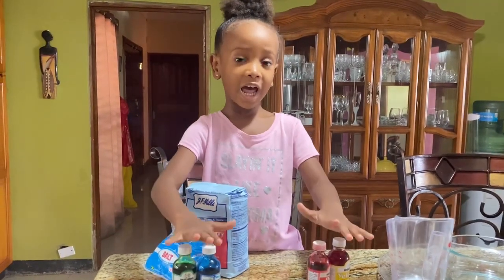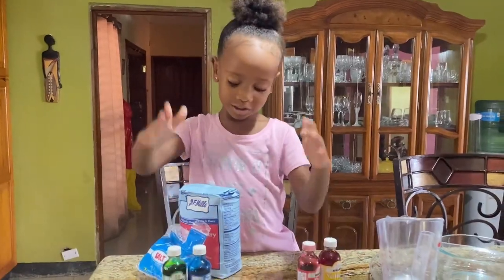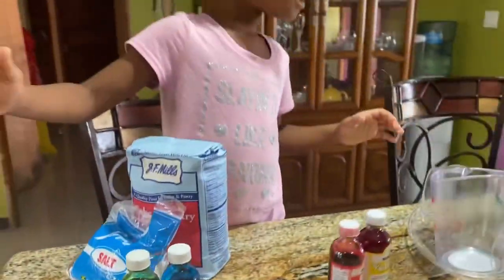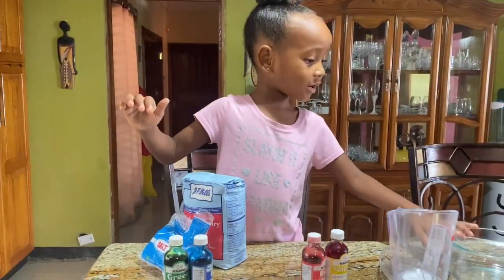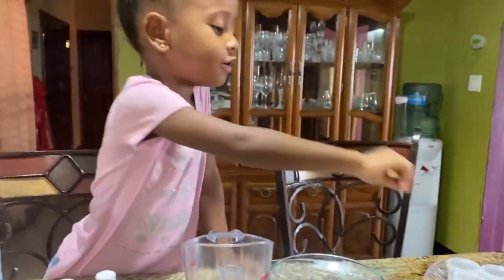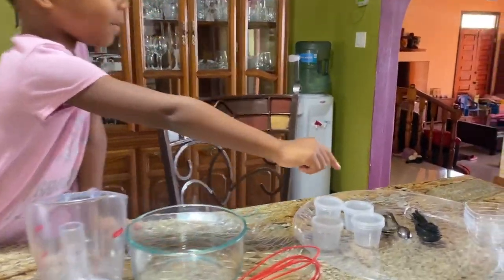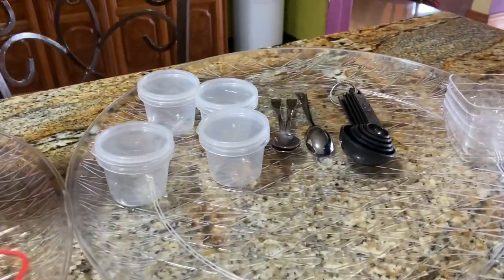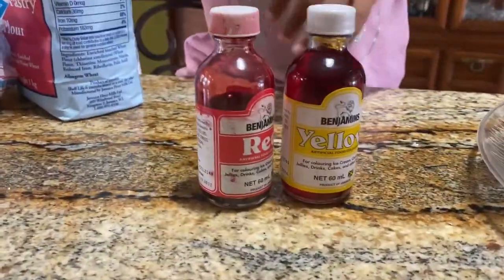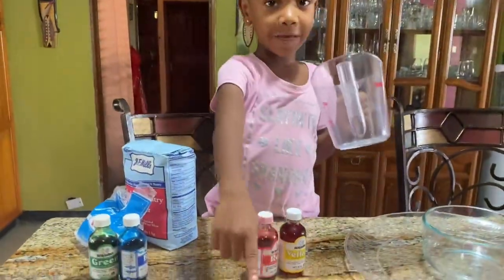Hi, I'm Sephora and today I'm going to show you how to make paint. So we're going to need a powder and food coloring and a little bit of salt, and we're going to need a bowl of water, a lid, a spoon, and one of these little containers. We need the measuring spoons and bowls, and also food coloring and this measuring cup.